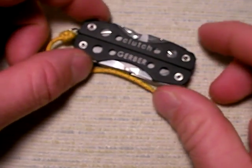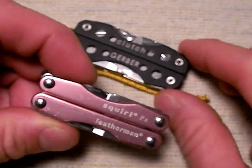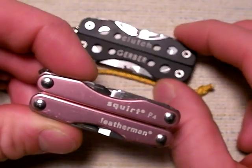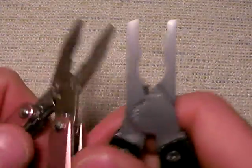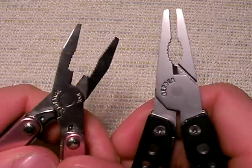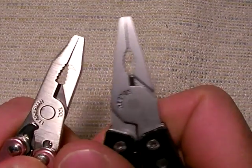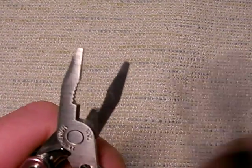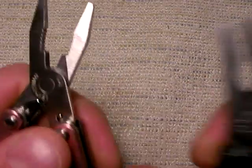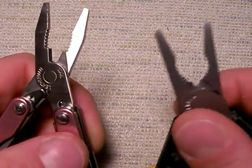The competition for the Clutch would be the Leatherman Squirt P4, my favorite of the mini Leathermans — I have a separate review video on it. Let's compare the pliers quickly: the Clutch is going to have a little bit bigger pliers, as you can see. Also, it's bead blasted versus just bright stainless steel on the P4. They're actually fairly similar in size — the wire cutter on the P4 is a little bit longer. I was thinking they'd be smaller, but they're about the same. There's a little bit of extra reach with the Clutch pliers, though not bad.